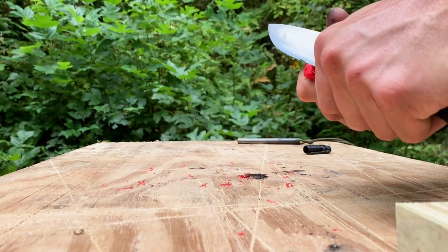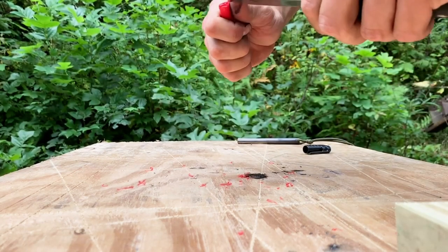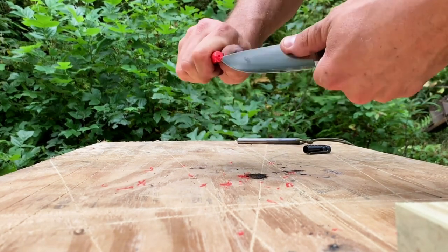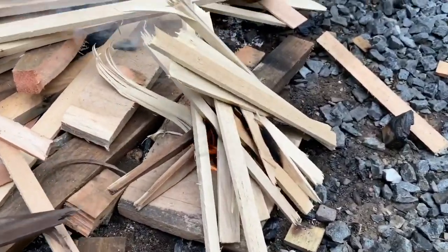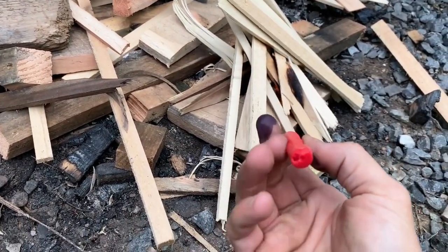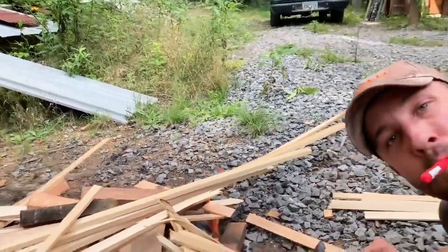And one more thing just came to me — check this out. If you've got a fire that's a little bit smoky, a little bit damp, it needs to get a little bit of air. Make yourself a little straw out of the Sharpie. Cut a little hole in the end with your knife. And then — pretty cool, huh?